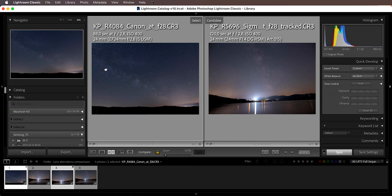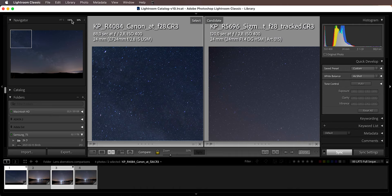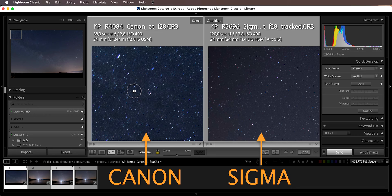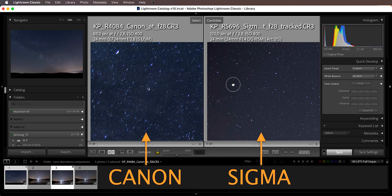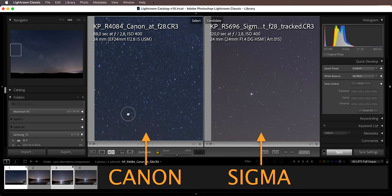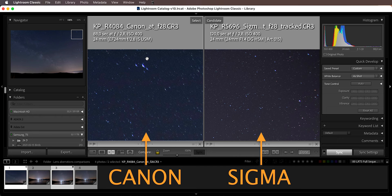If we zoom in to 100% in the extreme corners, this is the astigmatism aberration — this is what is causing point sources of light, which are stars, to appear in an elongated and weird shape. As you can see, the astigmatism on the Sigma shot at the same aperture is significantly smaller. It's not completely gone, but it's definitely a massive difference. Looking at the edges, you still have a lot of astigmatism on the Canon, versus on the Sigma where it's pretty much not noticeable.